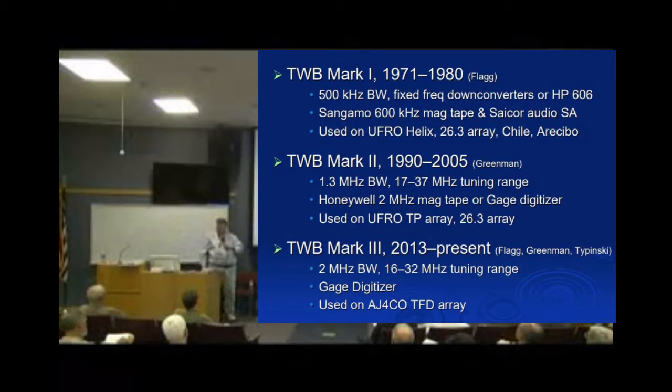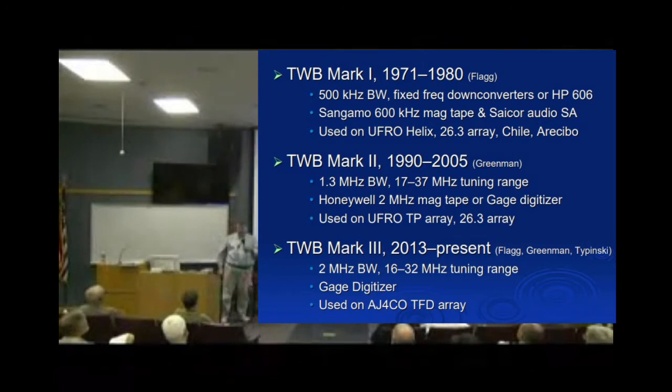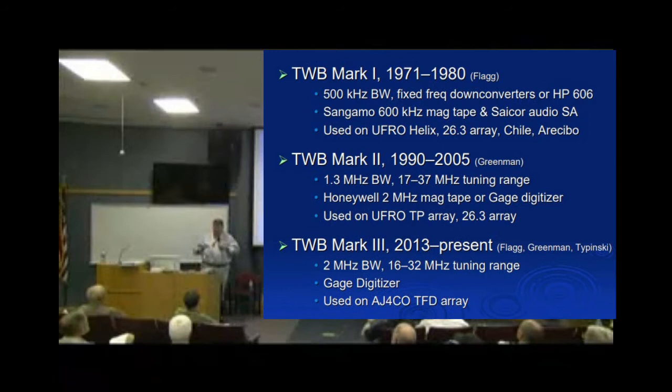About a year ago we wanted a project to look at Jupiter S-bursts in high detail. To do that you can't use a regular FSA spectrograph or an SDR14 — you really need a high-speed digitizer type of spectrograph.